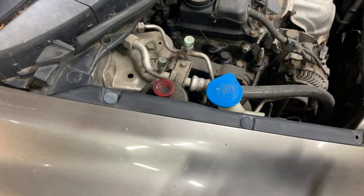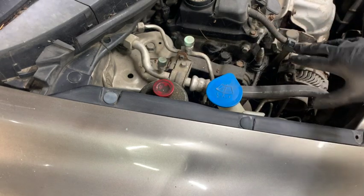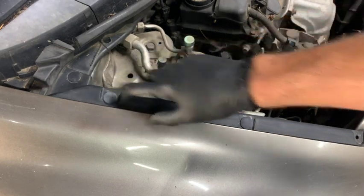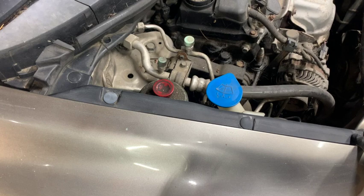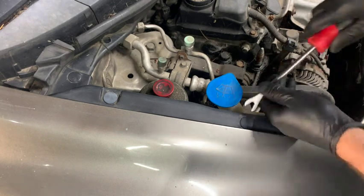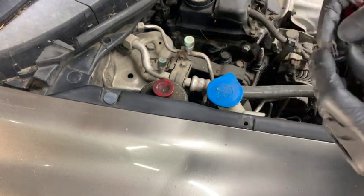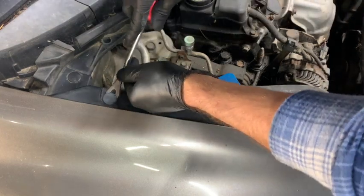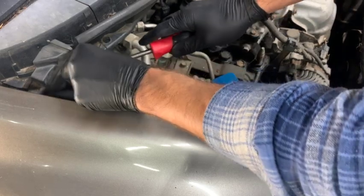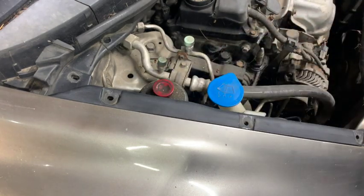We're going to start by removing the trim on the inside of the engine bay. To do that we need to remove these three clips. We already removed one from when we took the front bumper off. Just use a clip tool to get underneath these and pop them out. These clips get pretty grimy and are easy to break, so I'll also link to replacements if you break them.